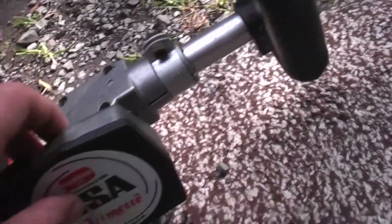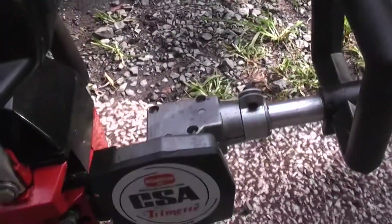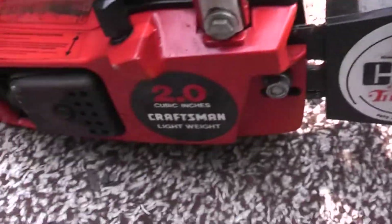Pretty straightforward. It's all pre-assembled. You just stick your gearbox in there, bolt it down, tighten it up. Then you have your tube and handle to put on there.